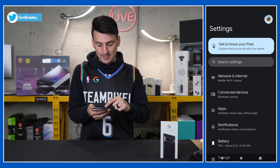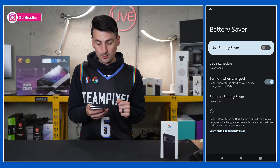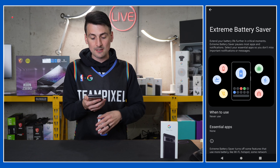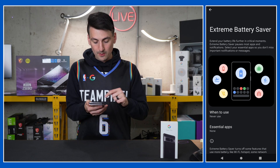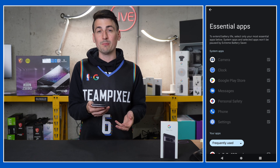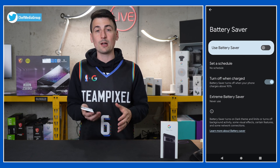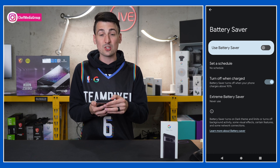Next, let's talk about battery savers. Under settings, select battery. We have battery saver — we can turn that on or off, set it to a schedule, and turn off when charged above 90%. We also have access to extreme battery saver, which will pause unused or non-essential apps to preserve your battery. We can choose when we want to use it and which apps are essential. Maybe you always want to have Instagram on — you can pick and choose from a list of all your apps. So if you're battery-conscious, you have a couple of options: battery saver and extreme battery saver.